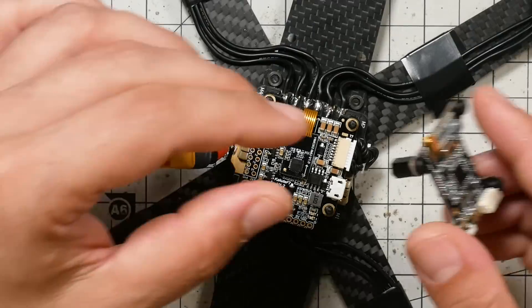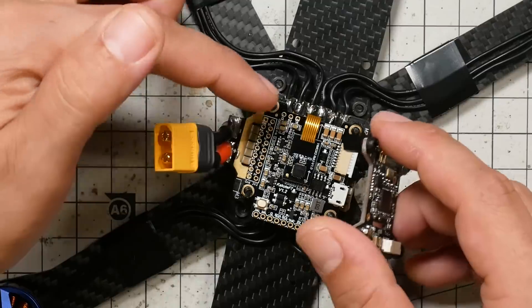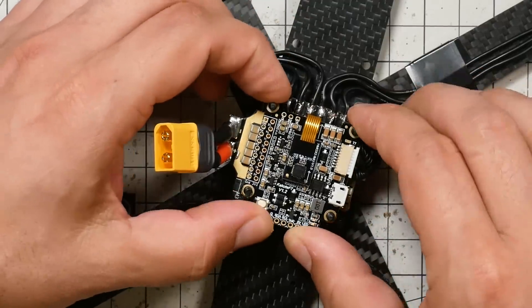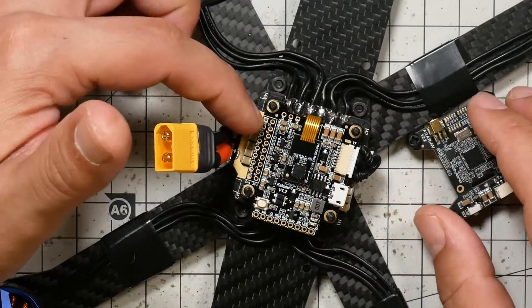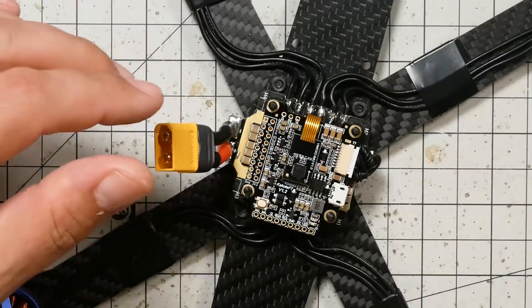At this point you might think you should go ahead and install these standoffs on top to hold the flight controller on. But I'm not actually going to do that. It should stay on there pretty well just from friction. And as you're working with your soldering iron, you might be prone to melt one of these. So we won't do that just yet.